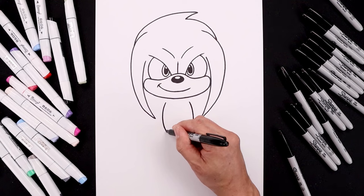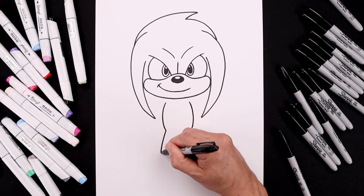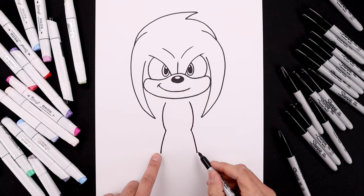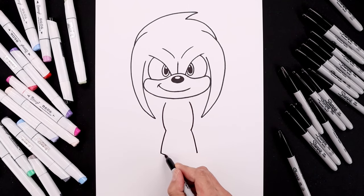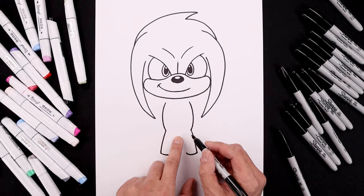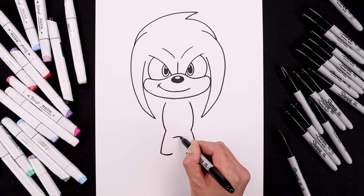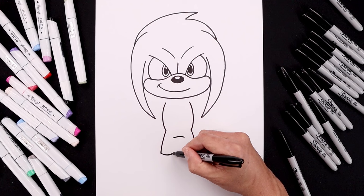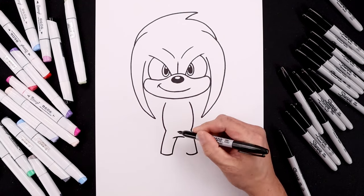Let's bend the legs coming down towards the boot — going out and down. And then we'll round out the bottom of the ankle, coming down and up. Now we're going to go in between the hips, step down to add a curve going up and then down. And then we'll tuck the inside leg underneath — just the same curve along the outside coming in.